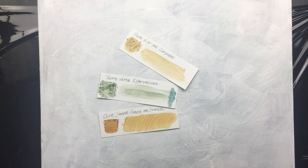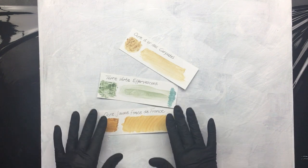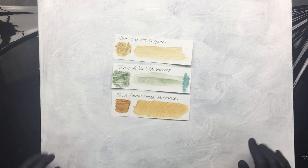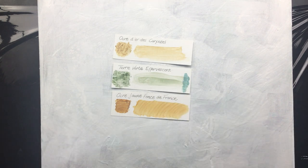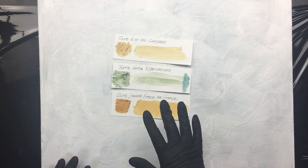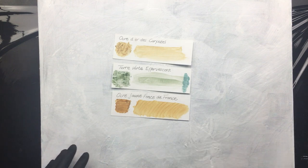Good morning everyone. I'm going to do the pigments — I promised that a couple of times and didn't do it. We're going to do these three colors. This one is French; I think they're all French. So we're going to do these colors.